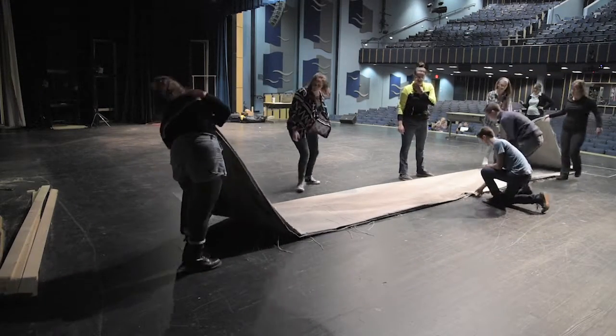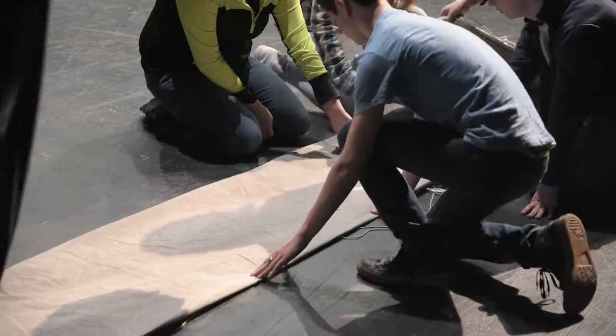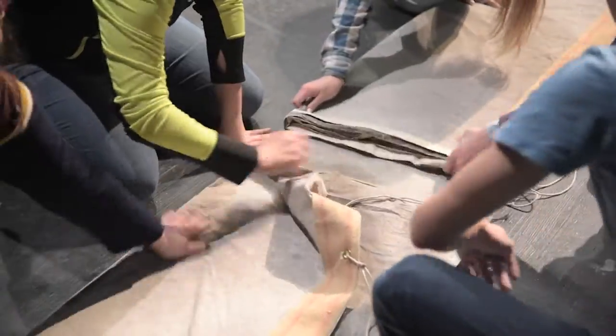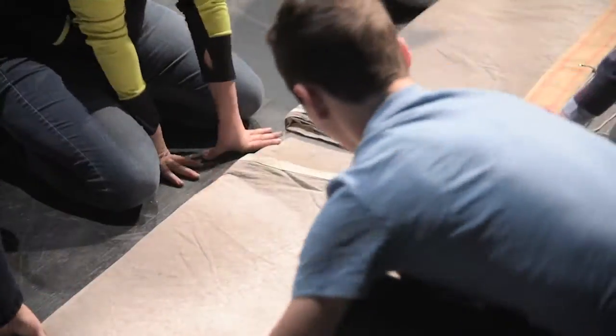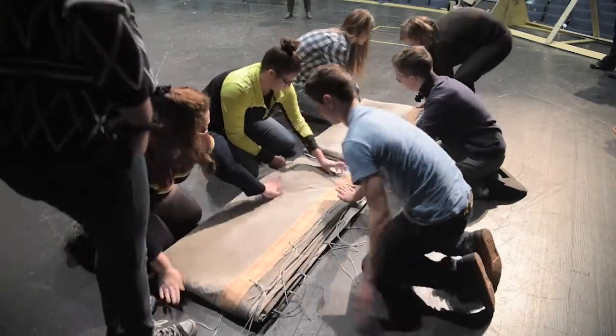Fold the hemmed edges towards the center. Leave space for the final book fold, approximately one foot to one and a half feet. Repeat these steps until the backdrop can be folded into a square of two to three feet.